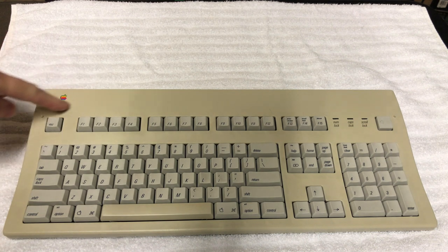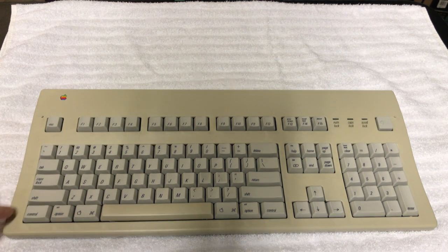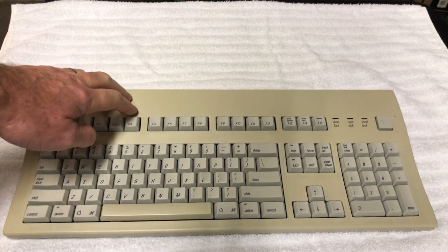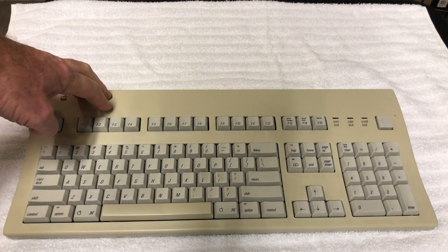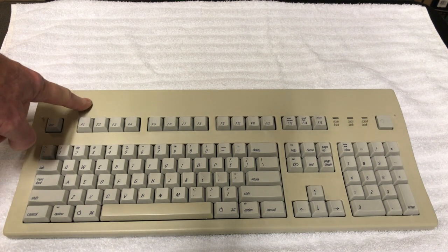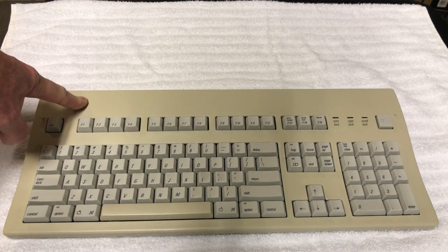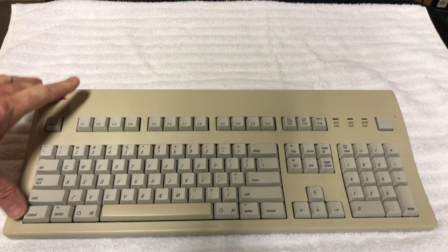The cover is yellowed, though the keys themselves are nice and white. The problem is that this is made out of ABS plastic, and ABS plastics from the late 1970s to early 1990s are notorious for yellowing. The main reason is a fire-retardant chemical added during injection molding — over time that chemical leaches out and causes the discoloration.